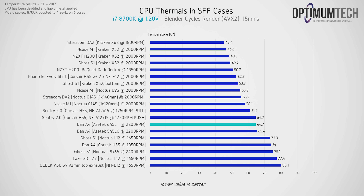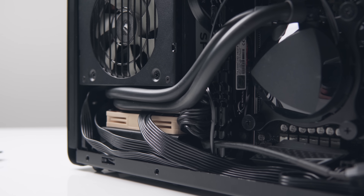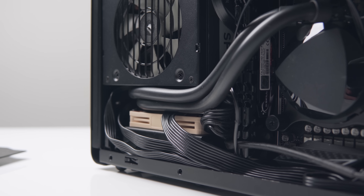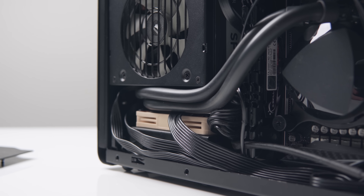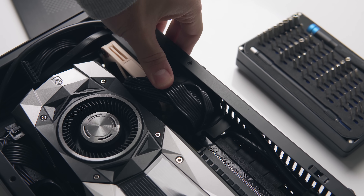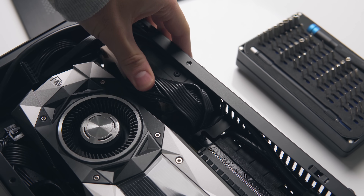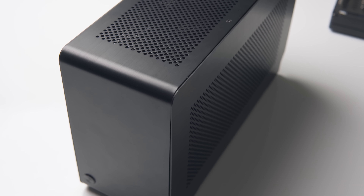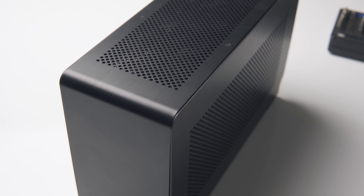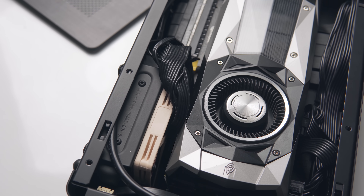That's not to say that this configuration is easy though — it's still significantly harder than installing an AIO into the NK7-1, Ghost S1, or Strecom DA2, and the reason for that is that clearances are still extremely tight. Basically, the only thing you have to worry about now is routing that 24-pin motherboard cable, and due to it being quite stiff, you might have some issues with the side panel like I did. If I were to do this build properly as my main system, I'd definitely replace that stock 24-pin motherboard cable with wiring that's as thin as possible.